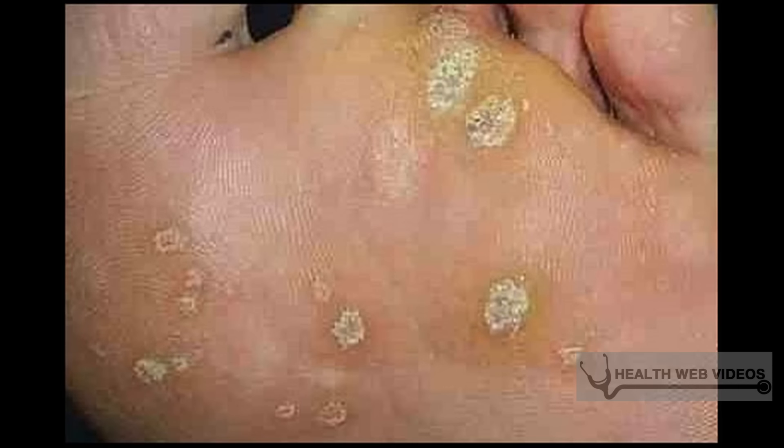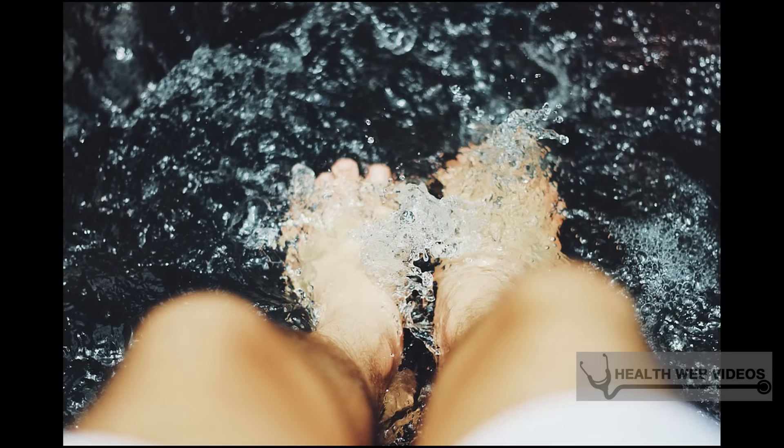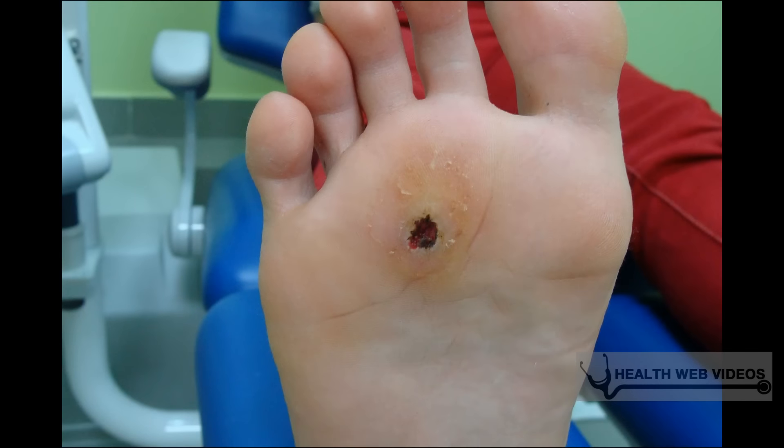Investigate home freezing compounds. The freezing process works to close off the blood supply to the wart. There are over-the-counter medications you can use at home to freeze the wart, including Compound W Freeze Off and Dr. Scholl's Freeze Away. Follow the directions on the product you are using. Freezing at home will be uncomfortable and some will consider it painful. A doctor can use a local anesthetic to freeze the wart deeper.